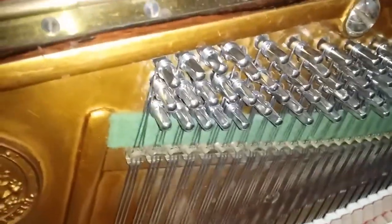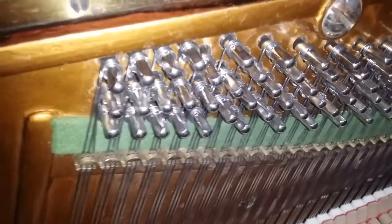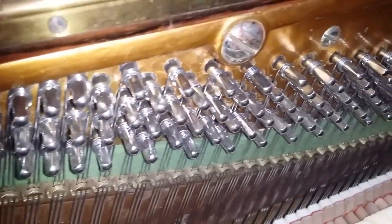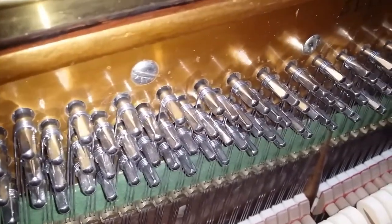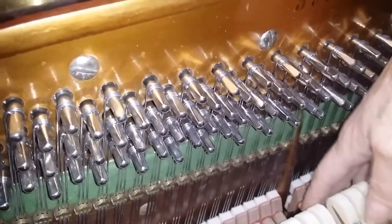This is a Bechstein that we've restored — again with a new rest plank. It's an 1902 Bechstein, and Bechstein never made over-dampers. I'm not entirely sure why Blüthner, Ibach, Gorz and Kallmann all made over-dampers — they're good pianos, but over-dampers.